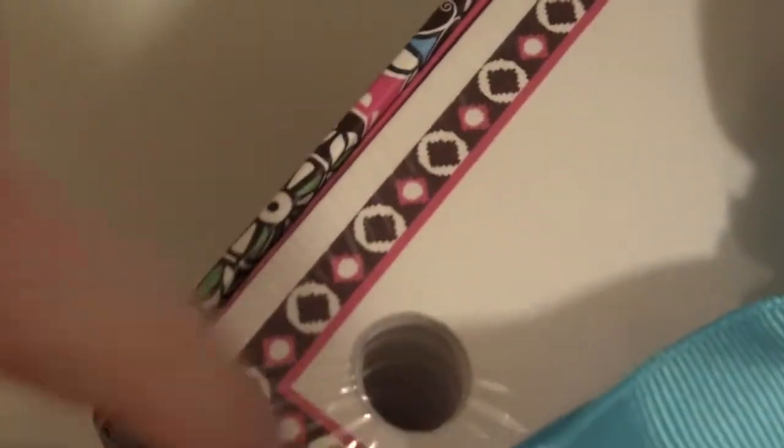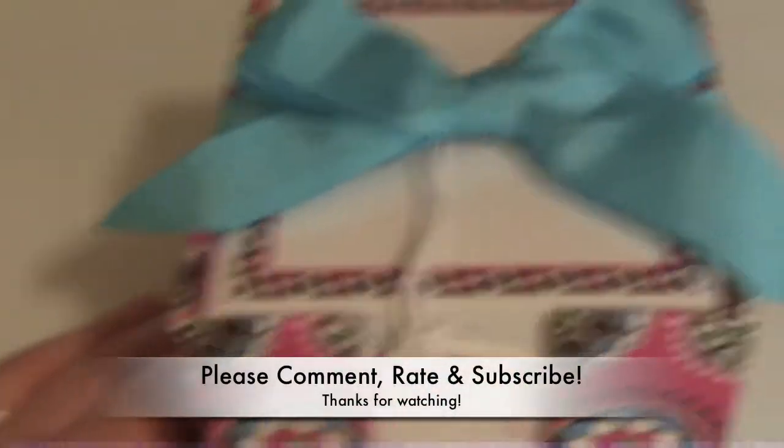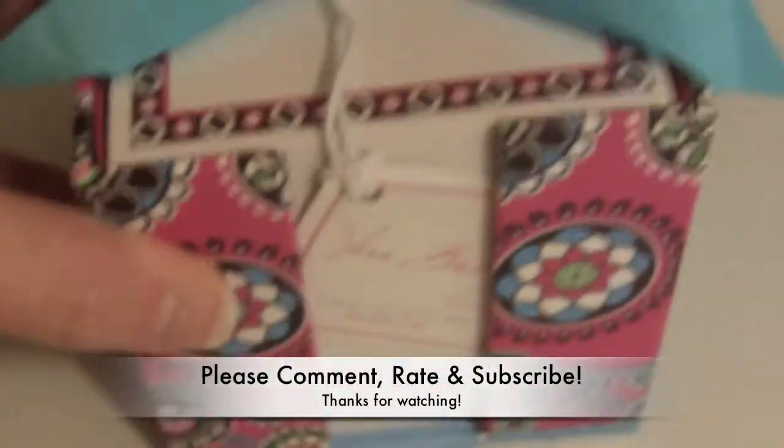It looks really nice on somebody's desk to use. The notes have a little pattern border around them, so the rest is just white. But 600 notes — I mean, that's going to last you a long time. I just thought I'd show this before I get it all wrapped up. Really cute little one of Vera Bradley's stationary items. It's the Take Note Cube in Cupcakes Pink. Thanks for watching.